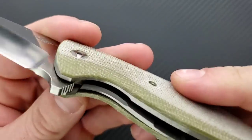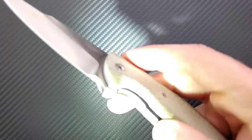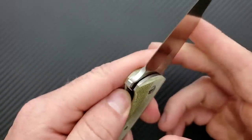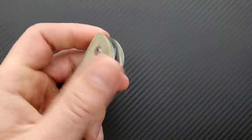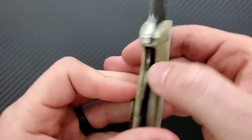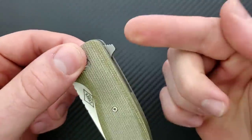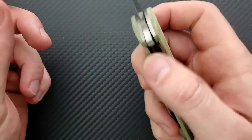This is a titanium framelock. There is no lock bar insert, but that's okay — it means this is likely a carbonized titanium lock face, which is probably why we're getting just a little bit of lockstick. It takes very little pressure to disengage it, and there's plenty of access to the lock bar — it's cut nicely. However, it is a little bit sharp in there. If you're going to sit and flip this over and over, you're going to notice it at your index finger and the tip of your thumb.